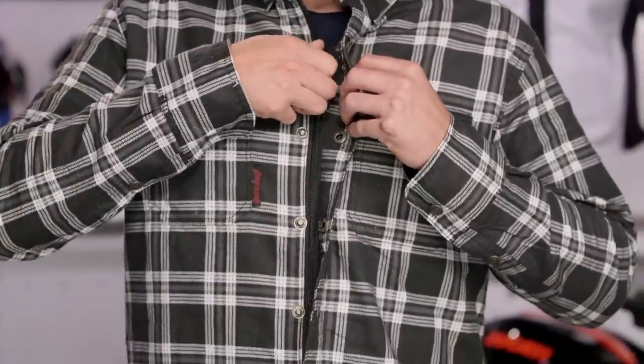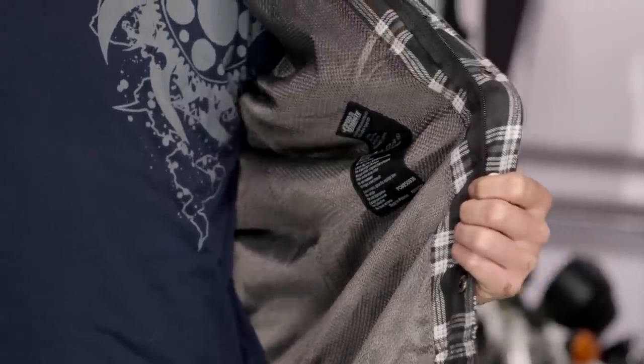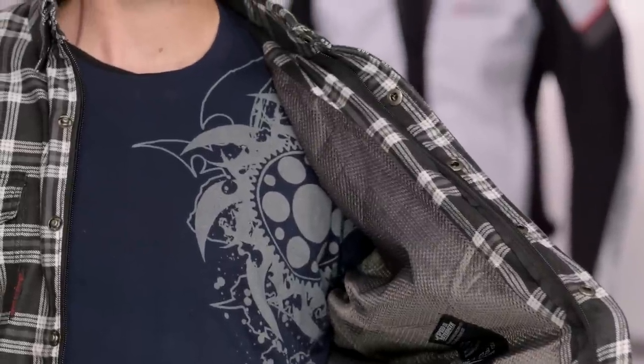Rob, go ahead and face the front. I'm going to have you unzip that shirt — undo the buttons first, then the YKK zip underneath. Just hold open that left side and you're going to see there's a nice mesh panel on the inside. This is just going to help to wick sweat away if you're just wearing a t-shirt underneath on a warmer day. Nice comfortable mesh — it's going to keep all the Kevlar stuff right where it needs to be.